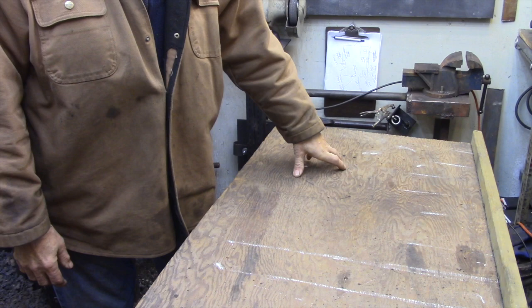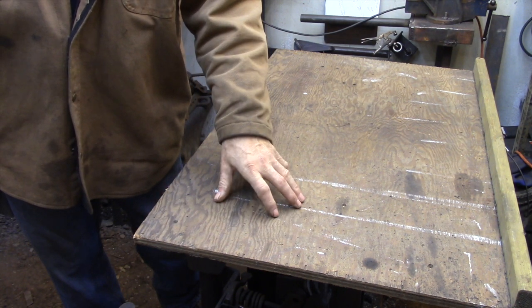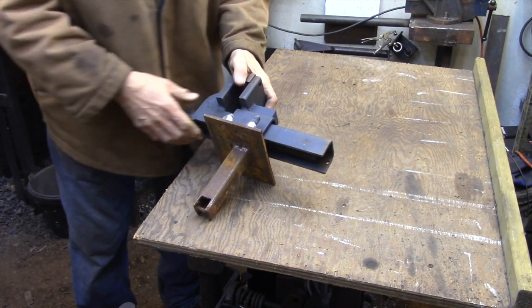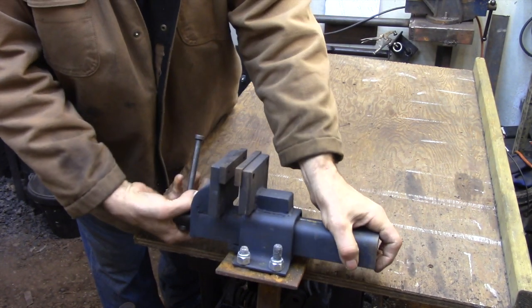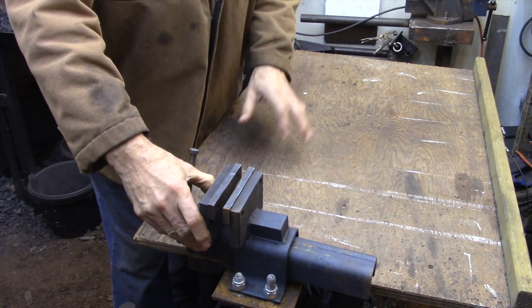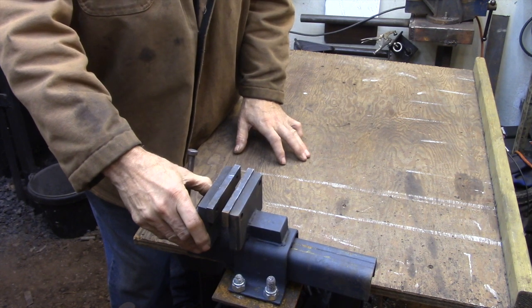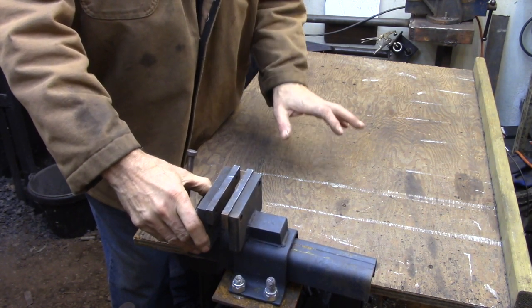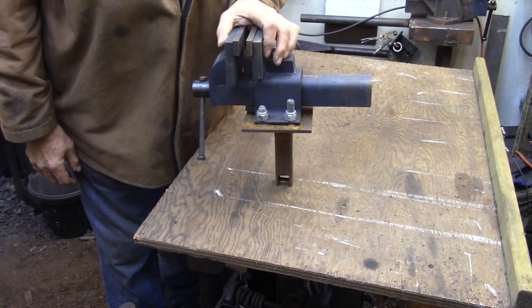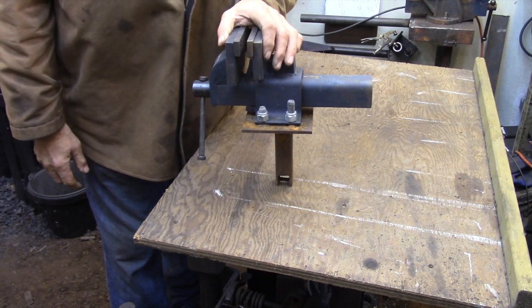Eventually I'm going to mount a metal plate here that has a hole the same size as my anvil hardy hole, so I'll be able to insert my anvil-mounted vise at the end of this table. If I need a low vise to demonstrate something, I won't have to take the table off, put the vise in, and put it back. So that's basically my layout table — nothing more complicated than that. It's just another way of sticking more stuff into a small shop.